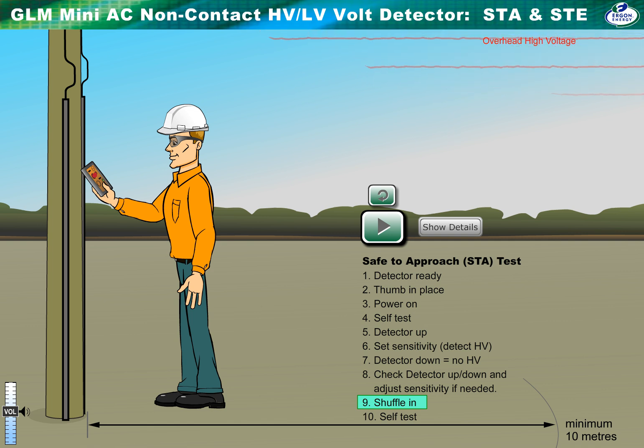Use the table on the back of the detector to work out the approximate voltage. If under 550V, use a multimeter to accurately measure voltage. Over 550V is a fault condition.